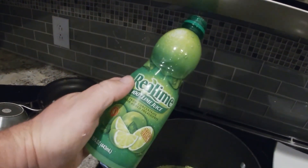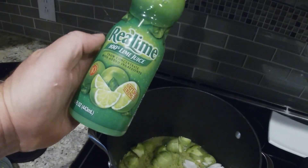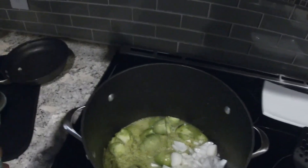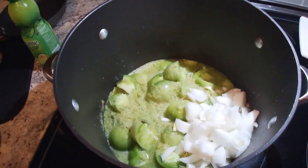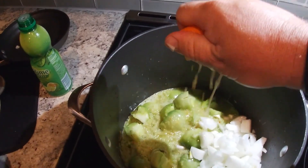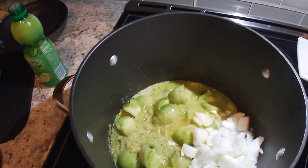Unfortunately, no fresh limes. So we've got the Real Lime — 100% lime juice from concentrate. How much? That much. What I do have, however, was some oranges in the fridge. We're going to experiment. The oranges can't be wrong.